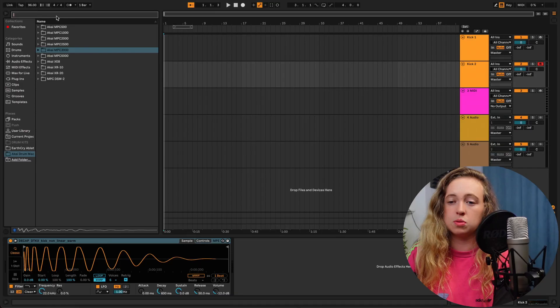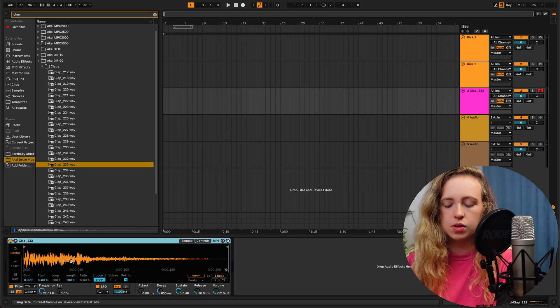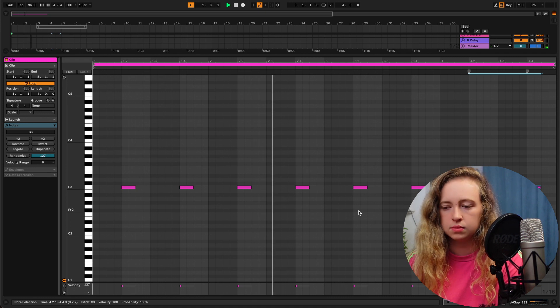I feel like a lot of these West Coast beats use a clap instead of a snare, so I'm just going to search for a clap. There's one from this Akai XR20. I like that clap so I'm going to drag it in and put the claps on the two and the four — just a nice simple clap pattern.